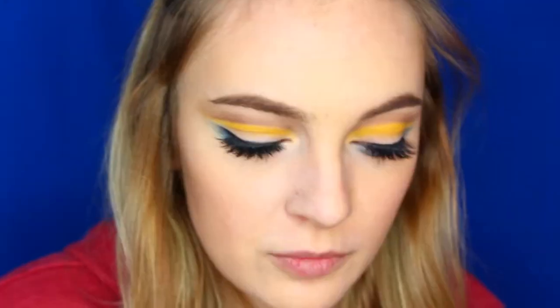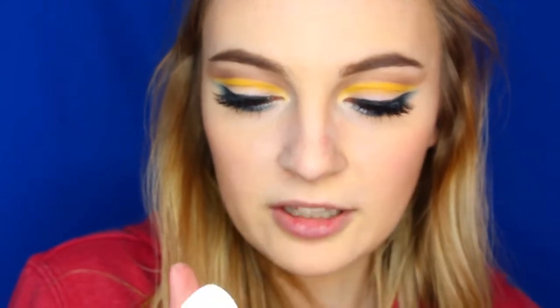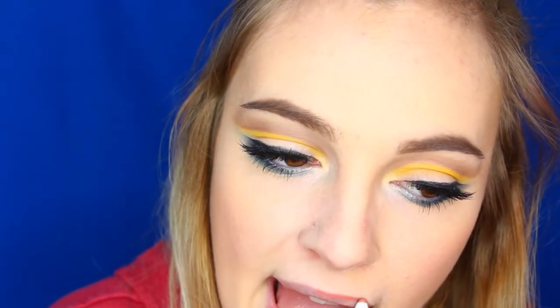Alright, I'm back now. Okay, so I'm all done with the eyes. Now onto the lips. For the lips I'm just gonna be using the ColourPop lippy pencil in Skimpy and just lining my lips, and then filling it in with Milani matte lipstick in number 61, Matte Naked. That basically completes this yellow cut crease look.